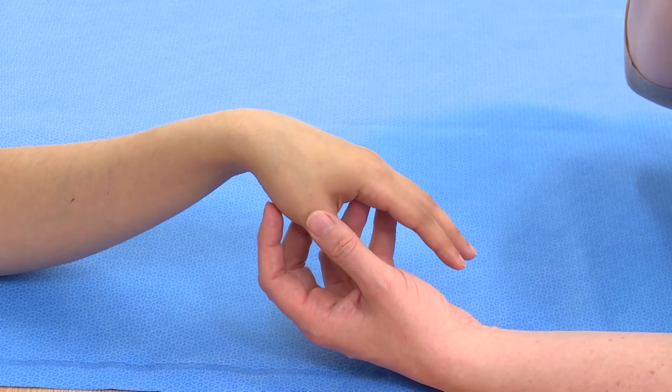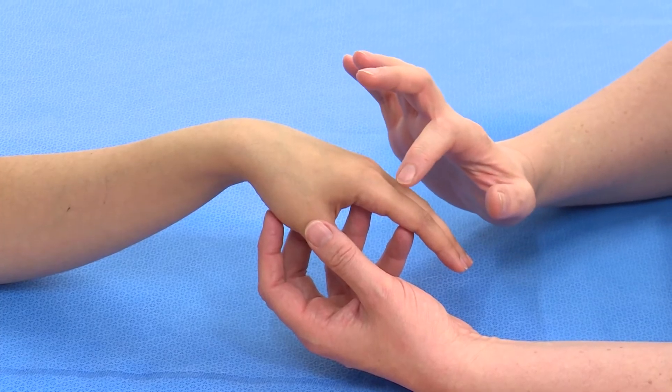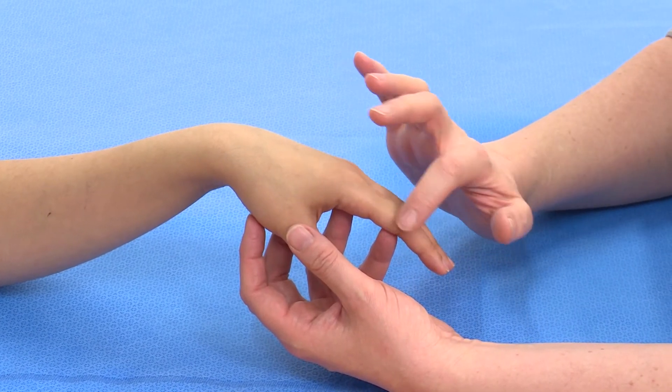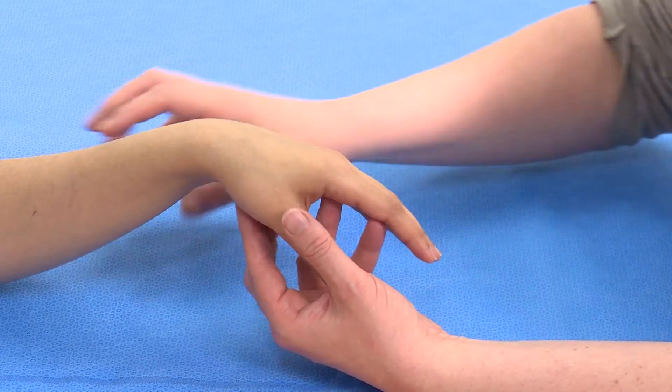When there's been an injury to the dorsum of the finger, it may have involved the extensor tendon. The tendon divides into three: there are two lateral bands and a central slip. Examining for the central slip can be quite difficult.